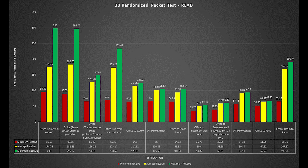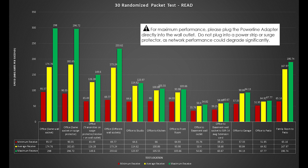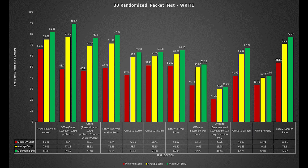Moving on to the other tests: both plugged into each other but on a surge protector; the same room on different wall sockets; same room but the transmitter on a surge protector and the other on a different outlet; office to studio; office to kitchen; office to the front room; the office to the basement wall outlet going through a 50-foot 14-gauge extension cord, which did cause major slowdowns but still a solid connection; office to the garage wall outlet; office to the patio; and finally family room to the patio.